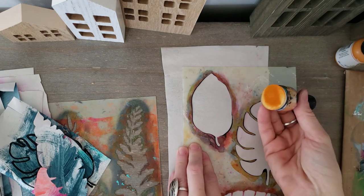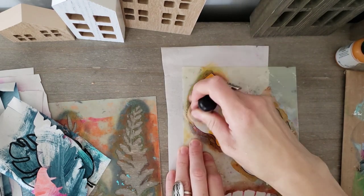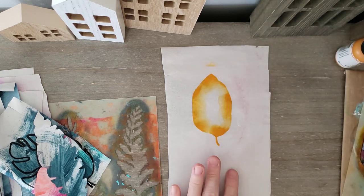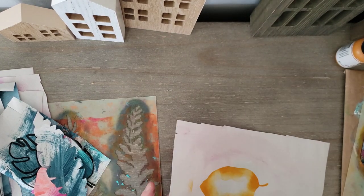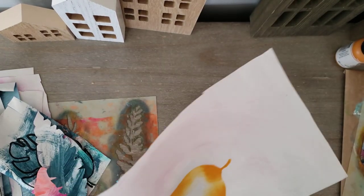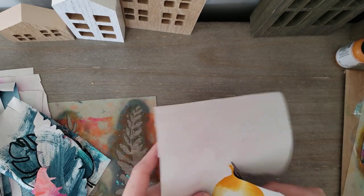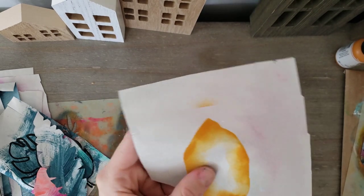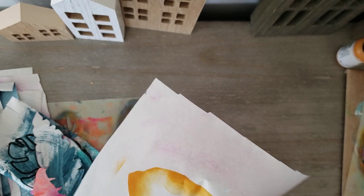It doesn't even matter what color you use. I'm just going around the edge of the stencil — that looks cool just like that. It's a quick way to cut out your stencil. I'm doing this with leaves because I like having botanical shapes to throw into my collages.